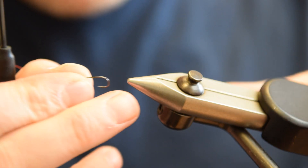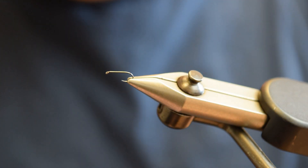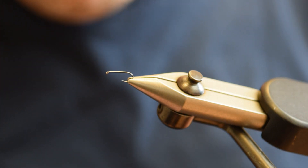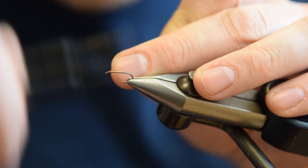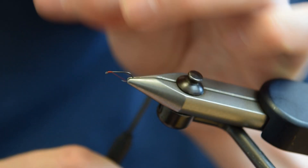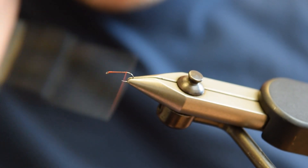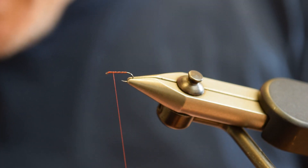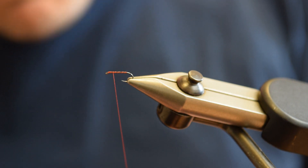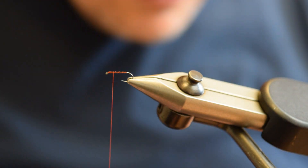First things first in the vise — it's a size 14 Full Mill Ultimate Dry Fly hook. I attach the thread, which is fluorescent red uni thread. Supposedly the red thread makes the difference — it's what Lubos reckons anyway, so I'll stick with that.